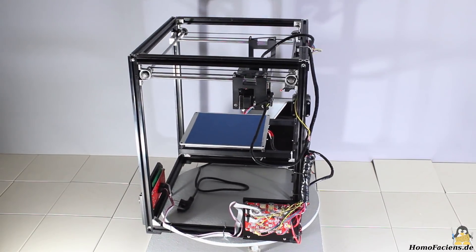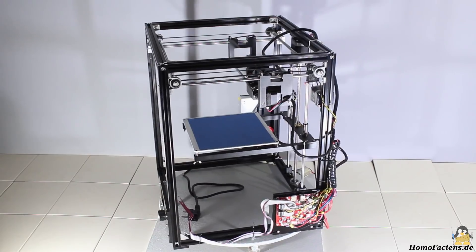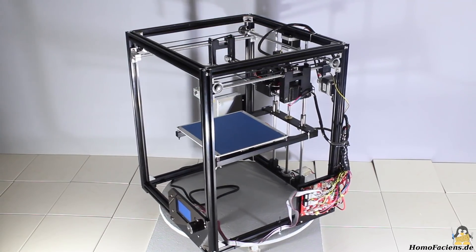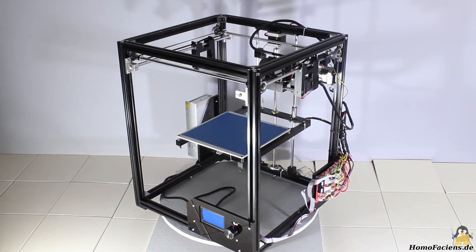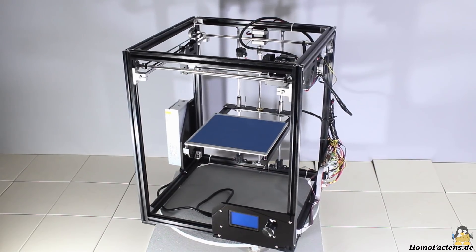I got the kit of this 3D printer from my sponsor Gearbest. The printer comes with no build instructions, only a PDF showing the wiring on the microSD card. I found a low resolution video without any audio comments on the Gearbest page that shows how to build the printer.